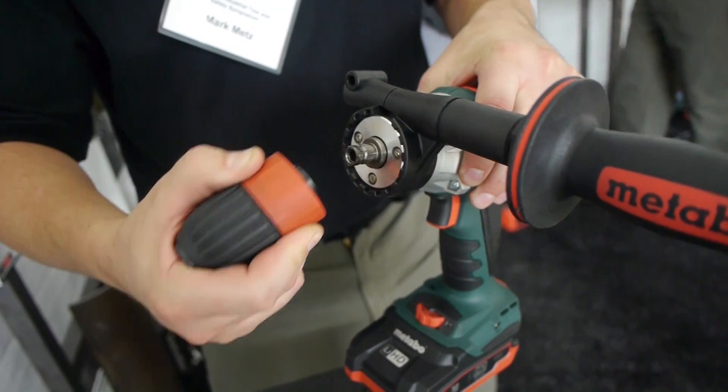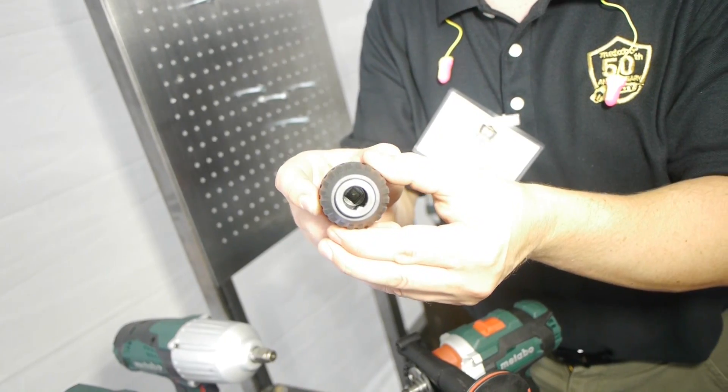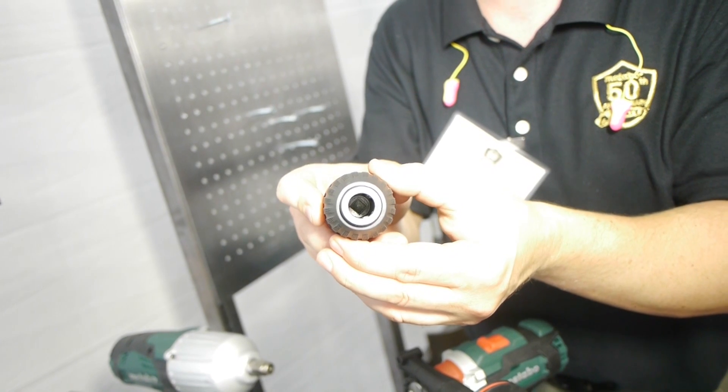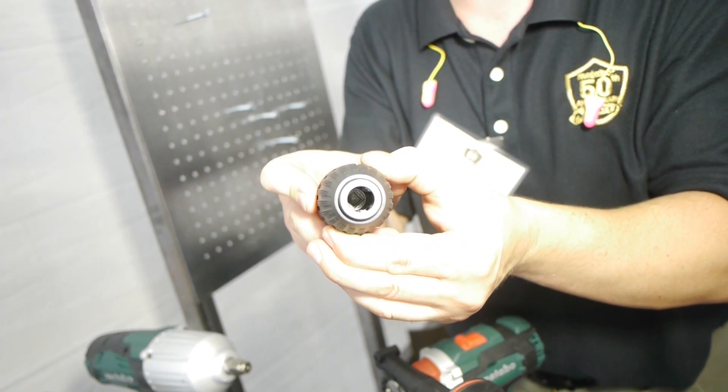The tapping chuck is a quick-style chuck that comes on and off of the drill. Inside there we have square tapers that take the back end of your tap and lock it in so that it doesn't spin when you have it in the chuck.